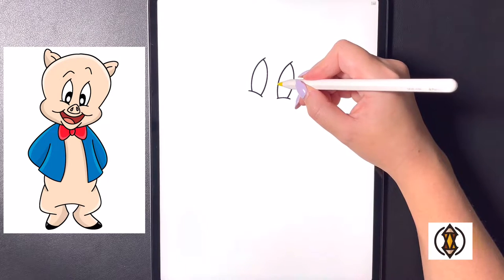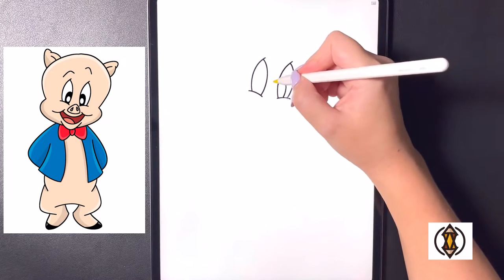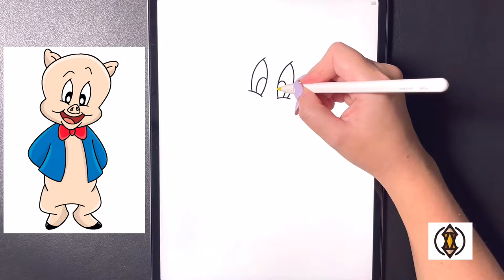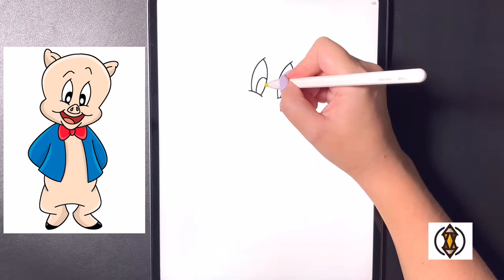Now coming into the corner of this eye we're going to arch this line all the way around and in, and we'll do the same thing as we come out and over on the left. Then from here in the corner we're going to draw in another small arch line for the highlight of the eye, and we'll do this again on both eyes.